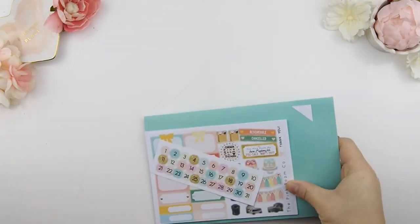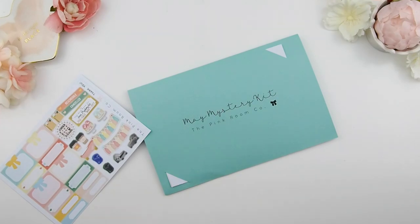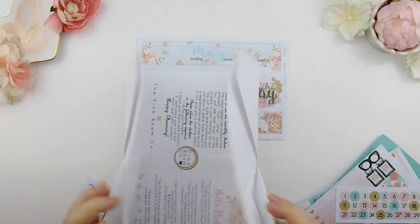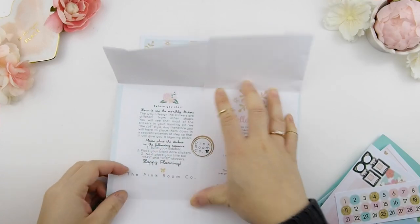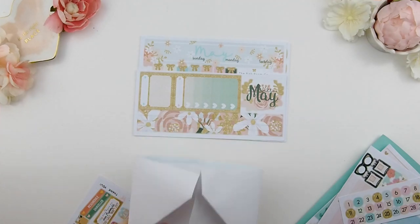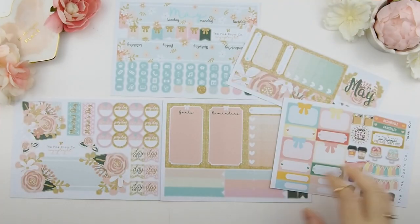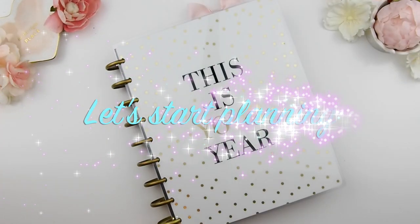Hello my pinkies and welcome to another monthly plan with me. This month we are going to do May using my May monthly kit from my May mystery kit. Just in case you guys are new and using my kit for the first time, it tells you how to build a monthly kit and the steps you will need to take to build your monthly view. I'll be using these stickers here in my mystery kit — these four or five pages — and that would be enough to do my monthly view. Let's start planning!